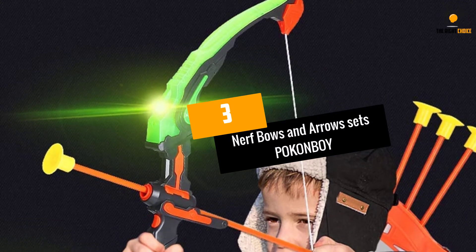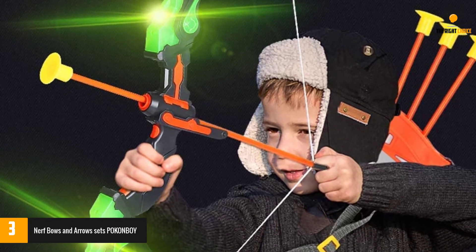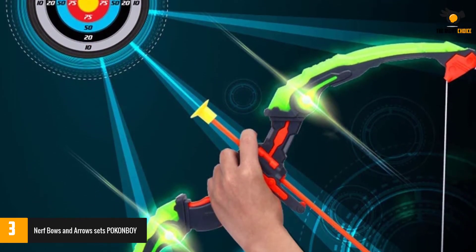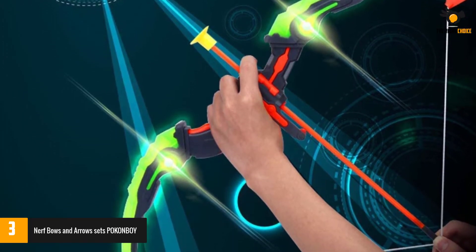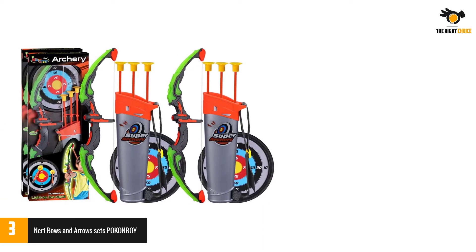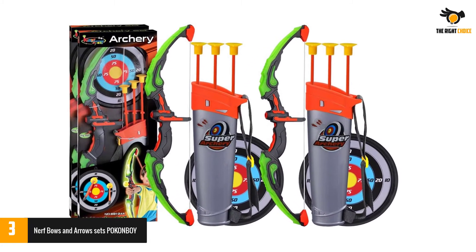Number 3: Nerf Bows and Arrows Sets Pokonboy. We have yet another bow and arrow down on the list. The package contains six arrows with a sticky head, two quivers, two targets, and two bows. This product is made of ABS plastic material for durability. A suction cup is provided at the tip of the arrow to help it stick to flat surfaces including the target and windows. The bowstring can be adjusted to ensure precision.